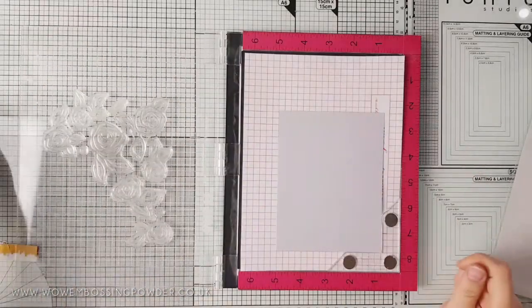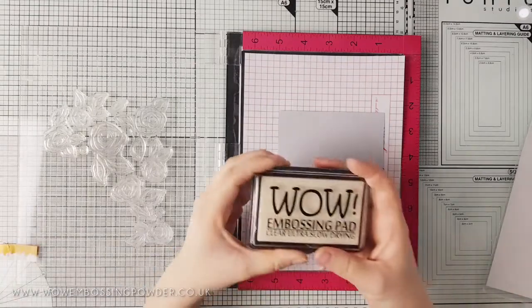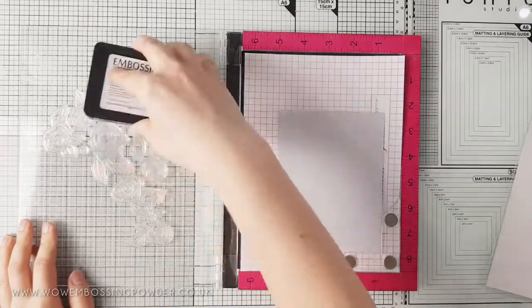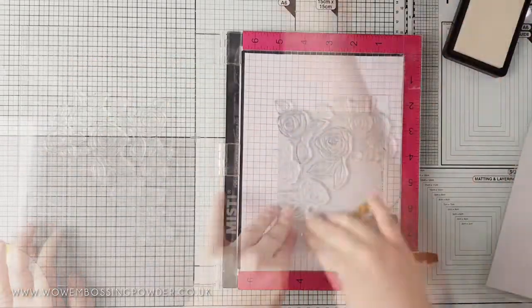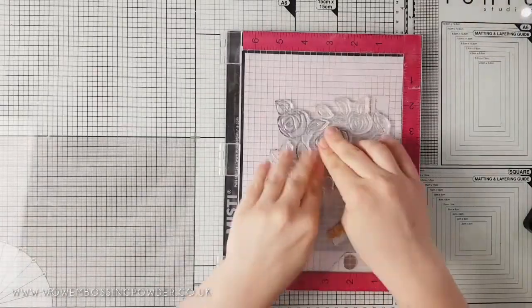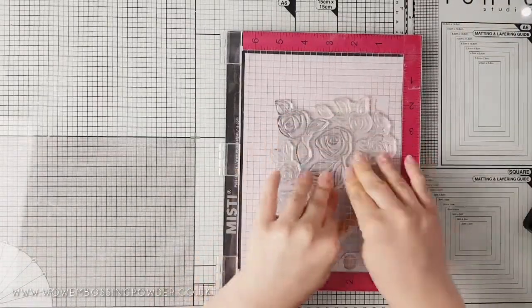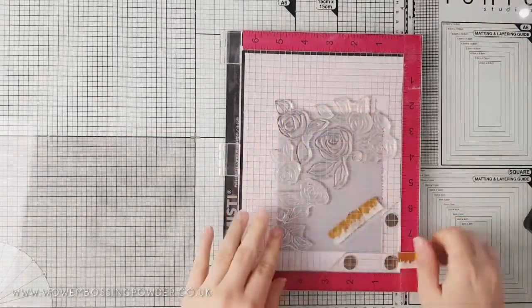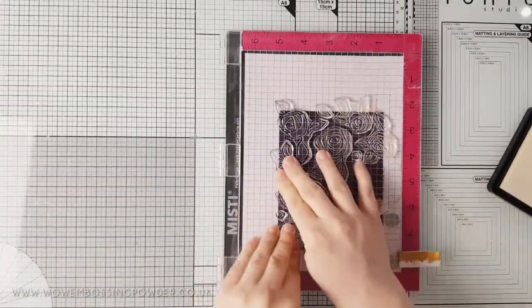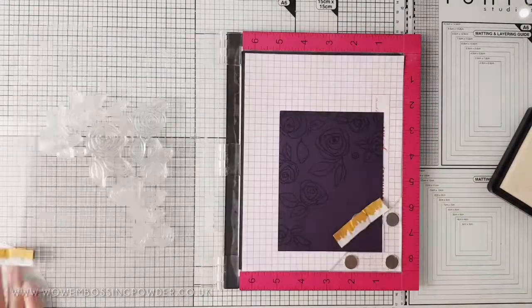Once you're happy with the layout, ink up the stamps with clear ultra slow dry embossing ink from Wow and stamp onto the cardstock. When you lift the door of the Misti up you are left with a tone-on-tone stamping, as the embossing ink acts as a watermark. If you stamp this again, it will darken and intensify your watermark — so that's totally your preference.